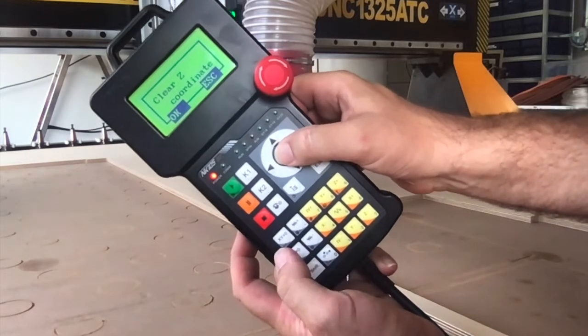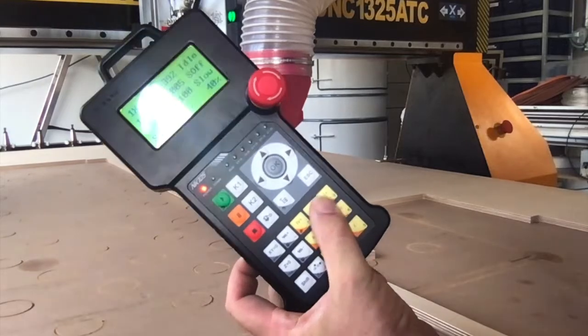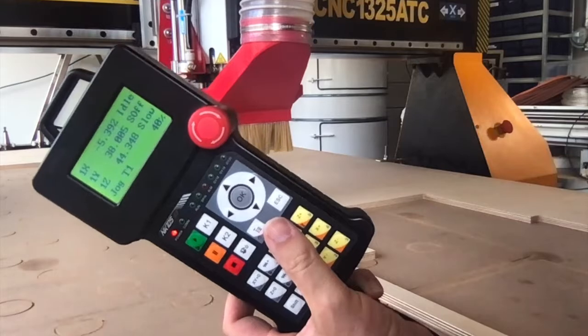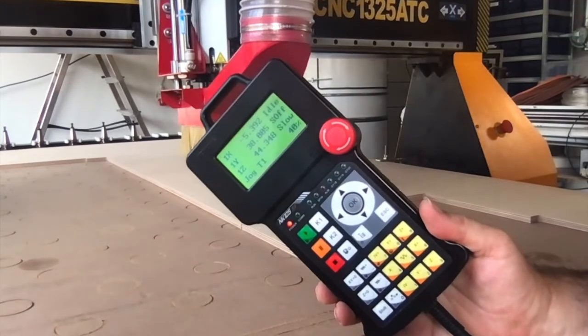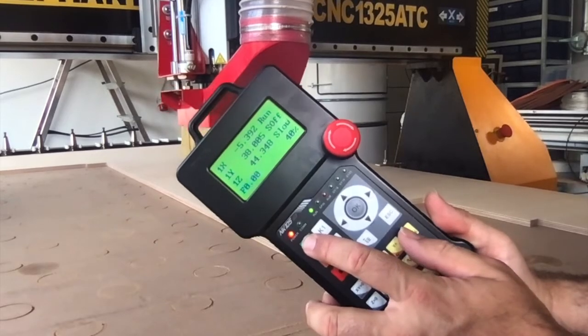Then I press Z equals zero. It says, do you really want to do this — do you want to set this as the Z coordinate? I say OK. Then I shift and move up a bit for safety. So now we're ready to try really cutting the job. I'm going to put on my earmuffs and press the play button.